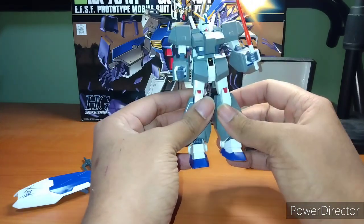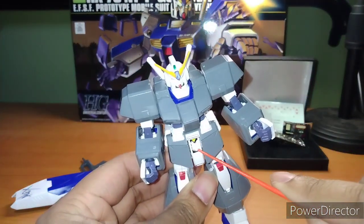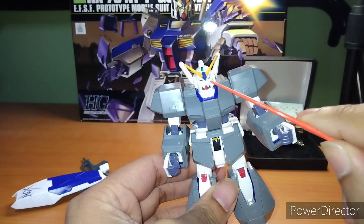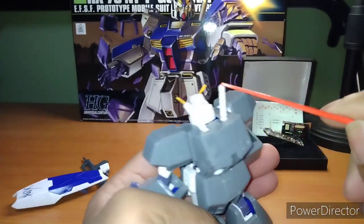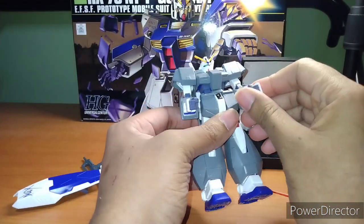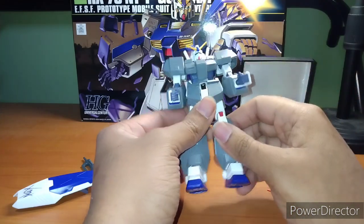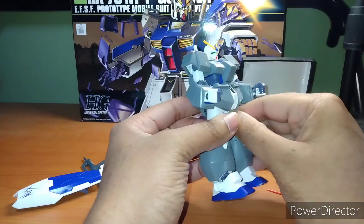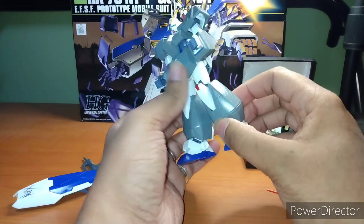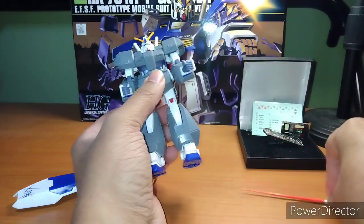There are a lot of color-correcting stickers — for example, several pieces on the suit are just stickers, including the eyes and cameras, as well as the traditional spots around the face, namely the vents near the head. It could be better when it comes to color correction, and of course you'll also need to paint the beam saber to give it the right coloring. That's not always great.